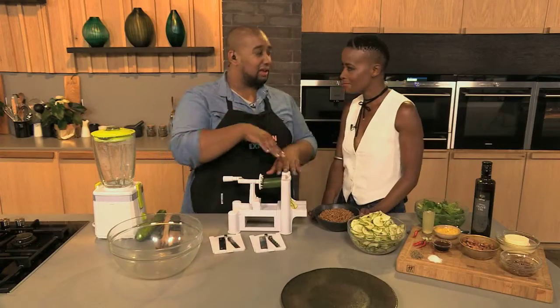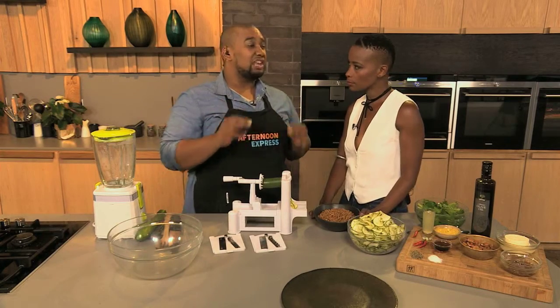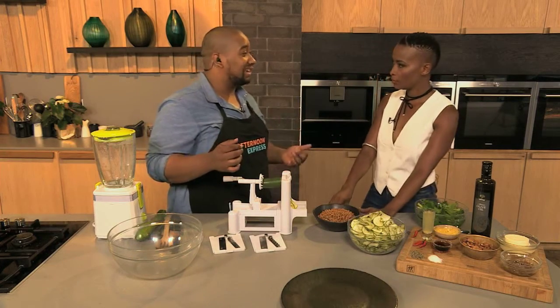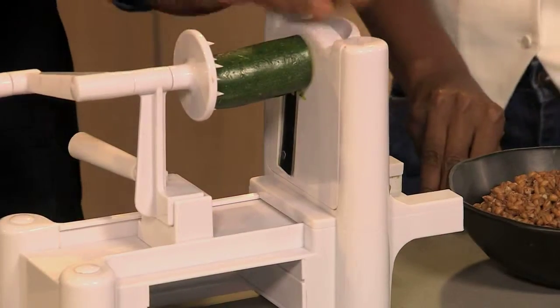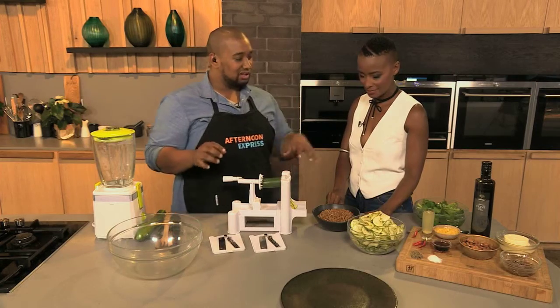We're taking the vegetable spiralizer from Clix Smart Life, who have got the most amazing kitchen appliances. We're going to be using two of them today — the spiralizer and their blender. Let me show you how we made these beautiful noodles, spaghetti, pasta — whatever you want to call them.